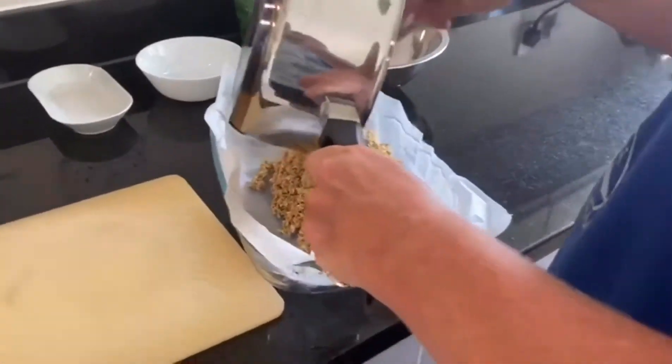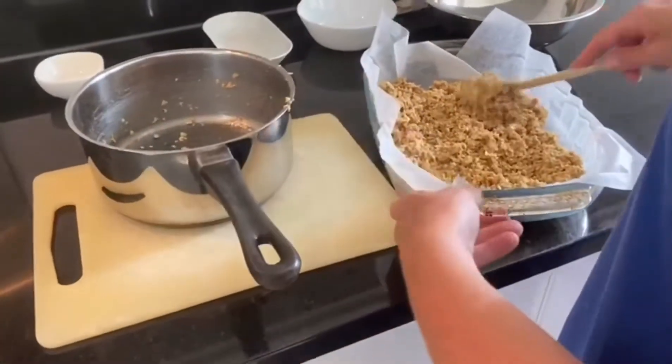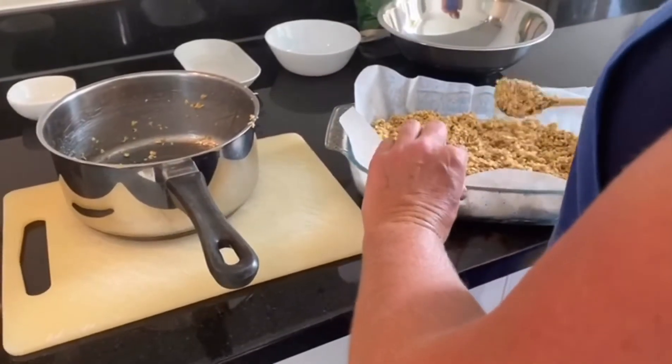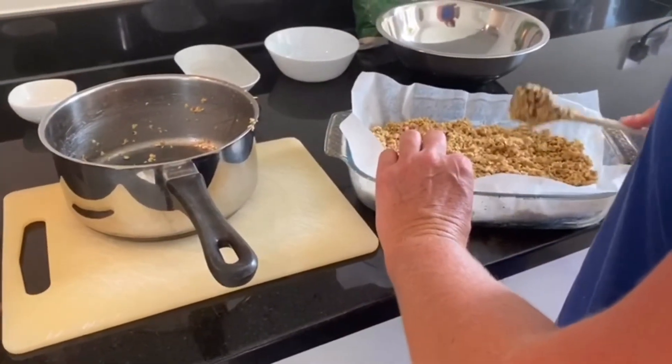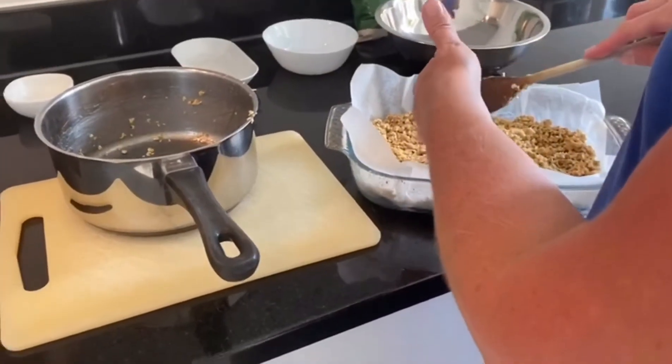Don't forget you can make all different flavours if you want to. We're just going to pat it down into all the corners using a spoon — or even your finger, because you don't want to waste any mixture. Just be careful in case the mixture is a little bit hot.